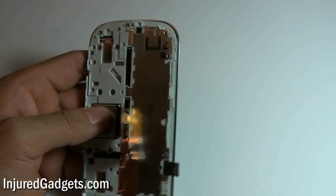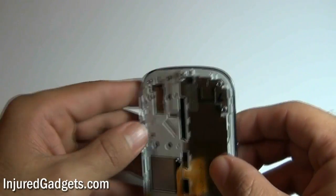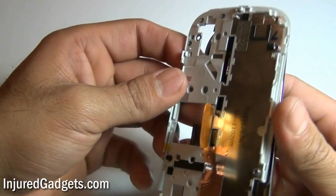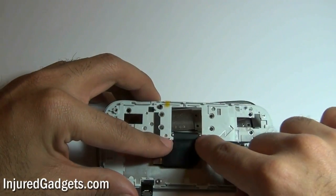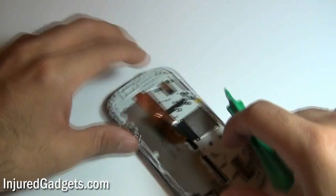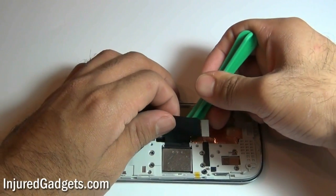With the eight screws removed, you can now separate the keyboard from the actual LCD display monitor. Be careful, as the keyboard is still held in with a flex cable, so you will need to release this flex cable very carefully. It is held in on two sides, as shown here, so be careful when prying that off. In addition, there is adhesive under that black portion, so you will need to pry it very, very slowly.